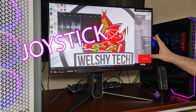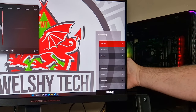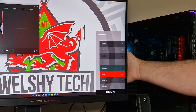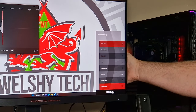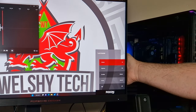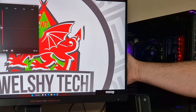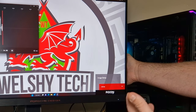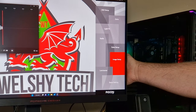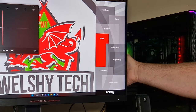It does say AGON by AOC. It's got a number of different options: game mode, shadow control, game color, adaptive sync override, low input lag — a lot of features. There's contrast, eco mode, and image setup. You can do HDR — it is HDR 400, but that isn't really HDR in my opinion.